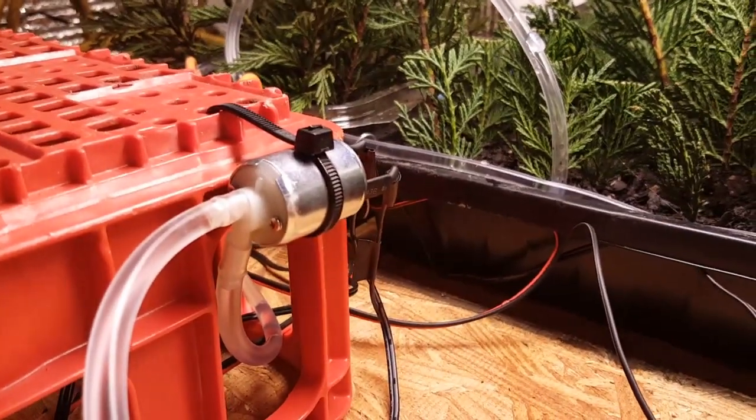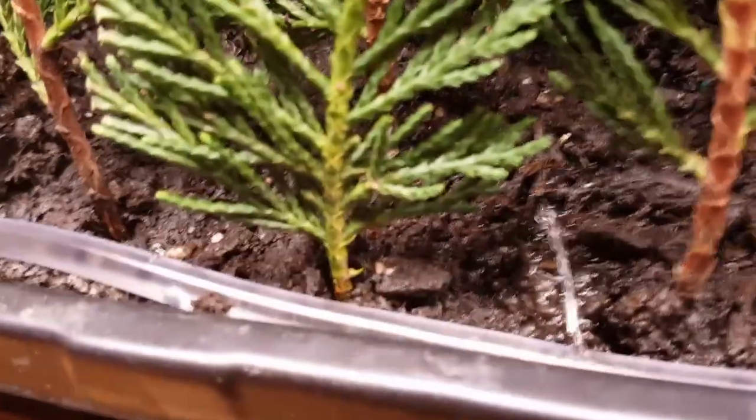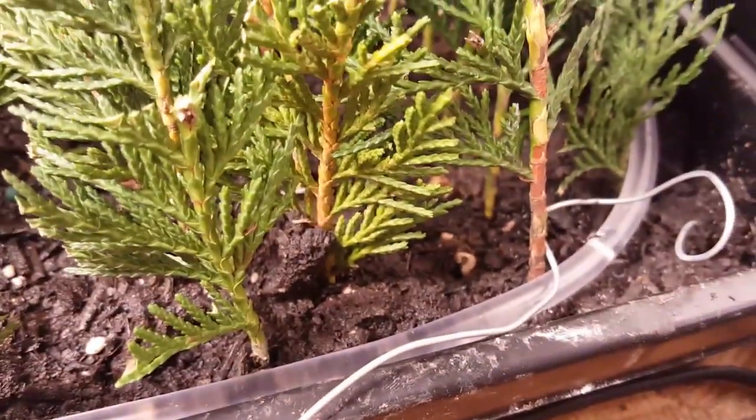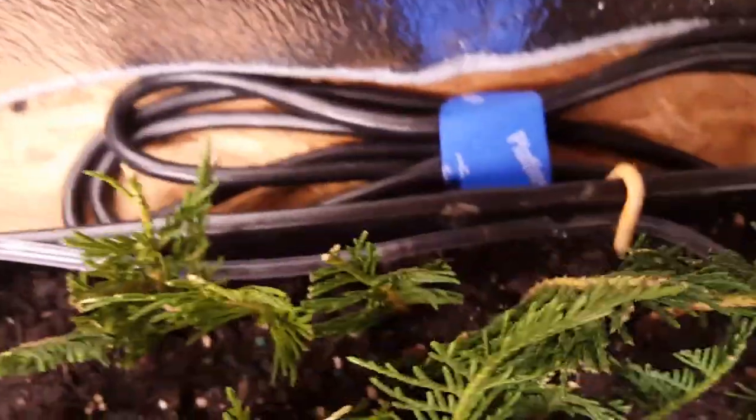I'll go ahead and do that now. You heard the click, and you can see there's some water coming out — water dripping through there. I've got a couple of spots in the back doing the same thing.